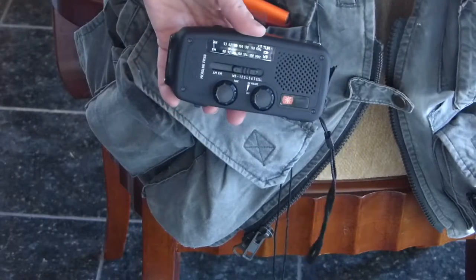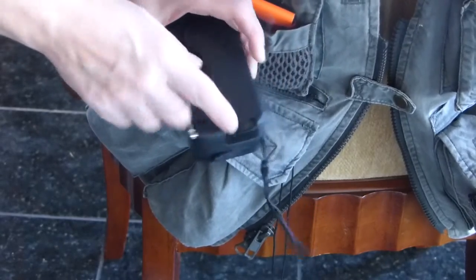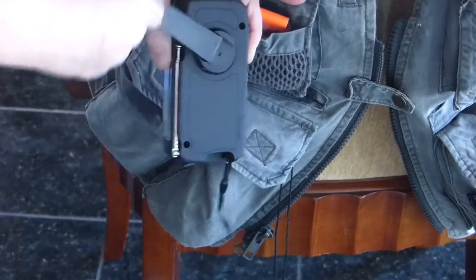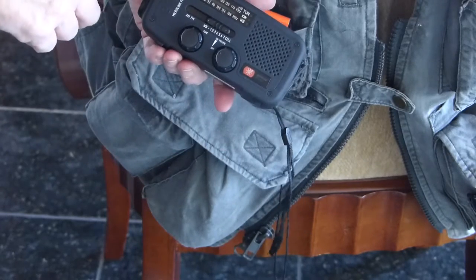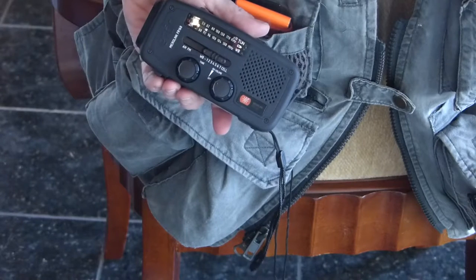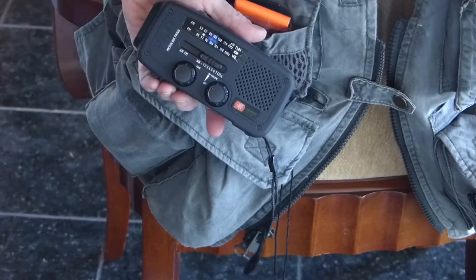This little radio can run on solar power, can run on hand cranking — but I wouldn't depend on that — and of course batteries. It gets AM/FM stations plus the weather channel, and that can come in really important if you have a lot of hiking to do.